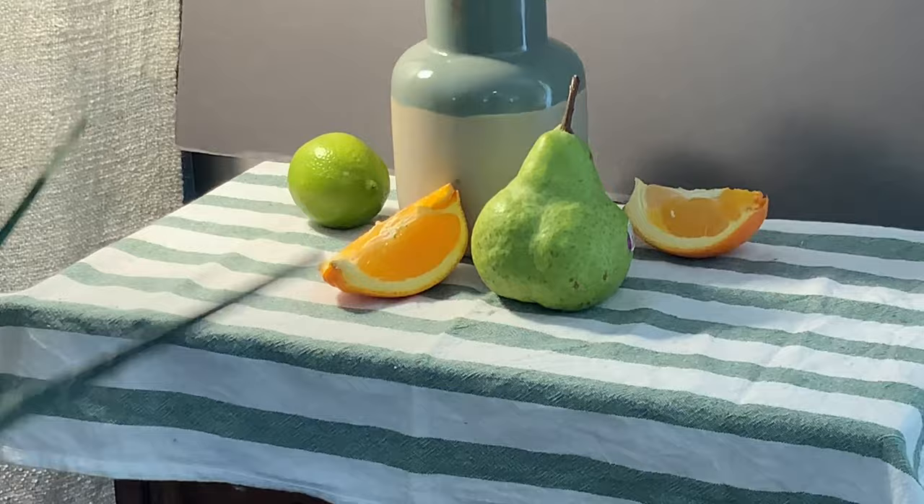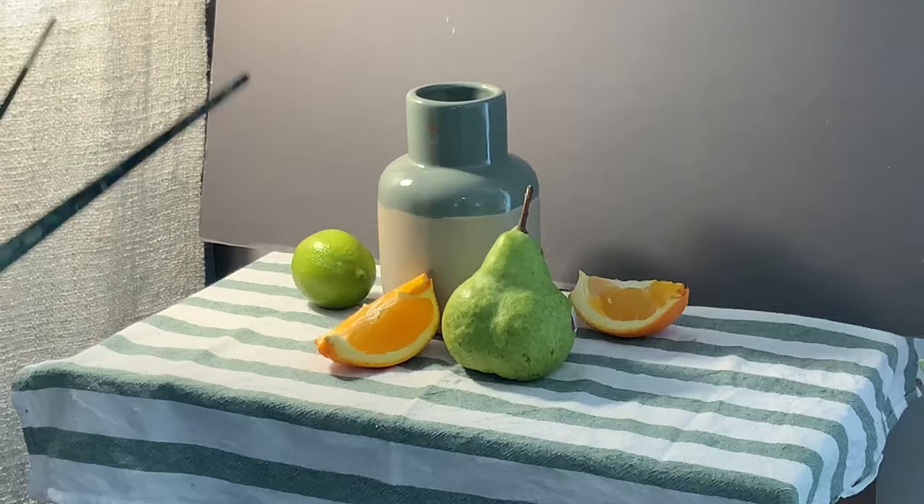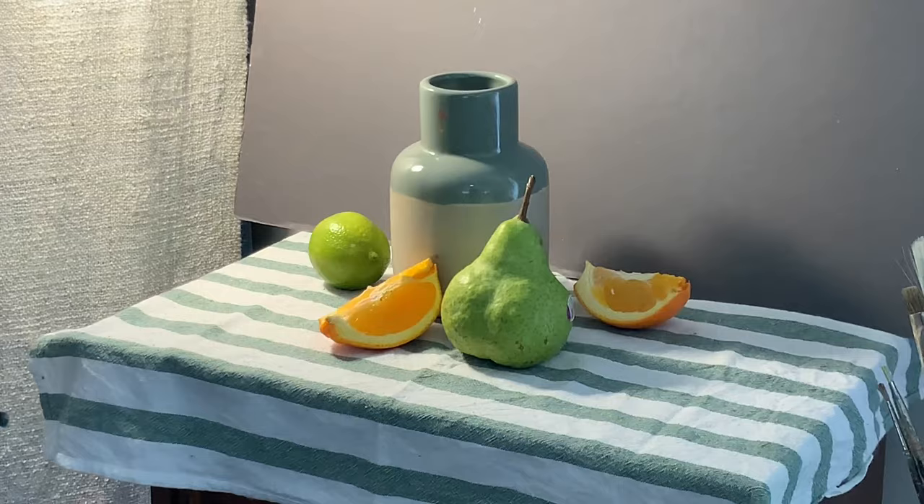That back orange is a little bit more in shadow, so the foreground orange will really sort of pop against everything else. It's very simple but it should be really effective.